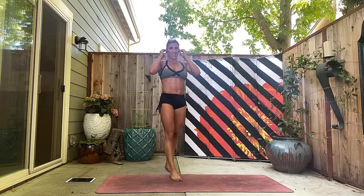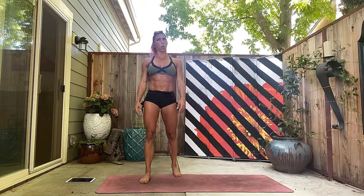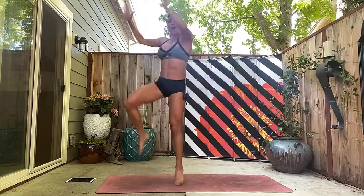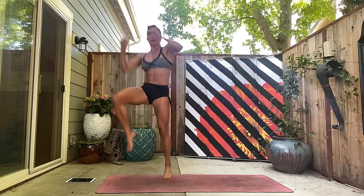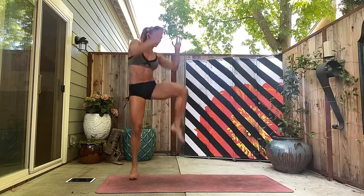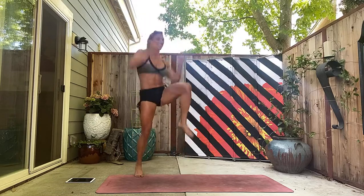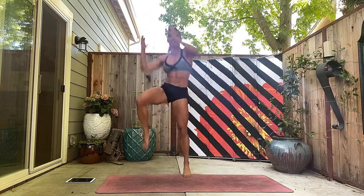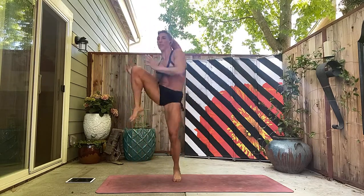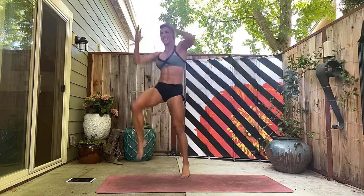Side knees — here we go. Big breath, and one, two, three. Knees up as high as you can go — four, five, six, seven, eight, nine. Keep driving — ten, eleven, twelve, thirteen, fourteen, fifteen. Pick it up — sixteen.